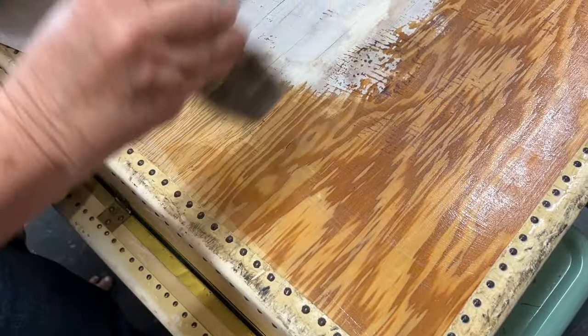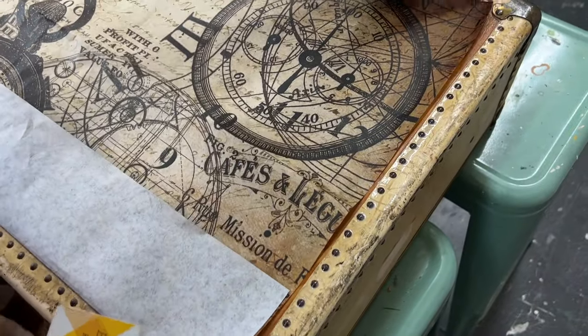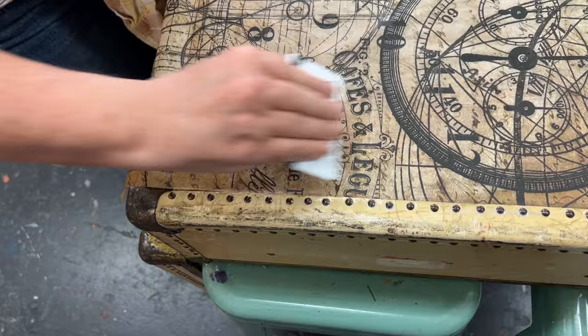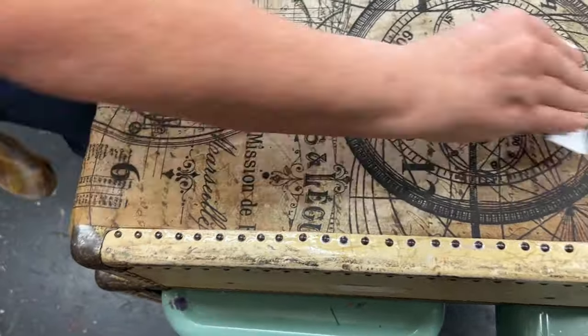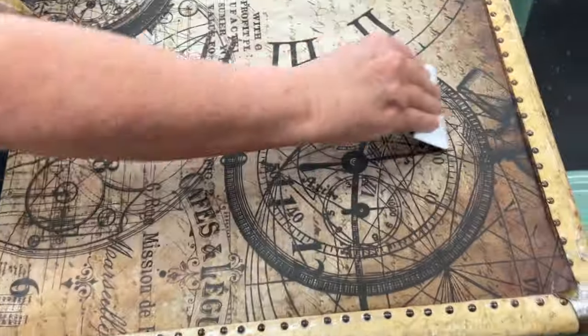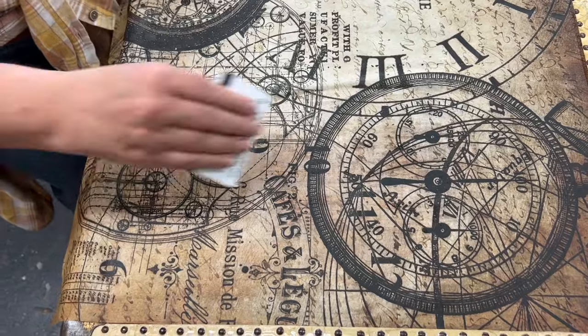I decided to decoupage the back of the suitcase with Roycycled Treasures paper. This one is called TikTok — it has clocks all over it, and I think it goes perfectly with Katarina, the time traveler. It was a little bit shorter, so I did end up having to blend in part of it, but that's one of my favorite things to do.